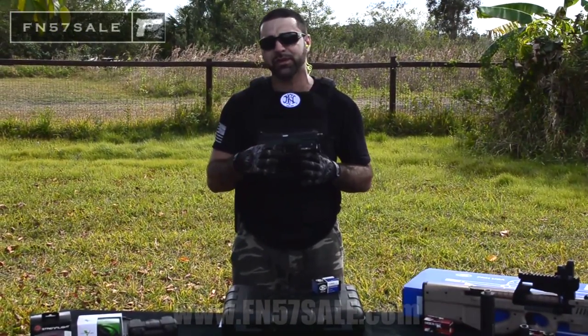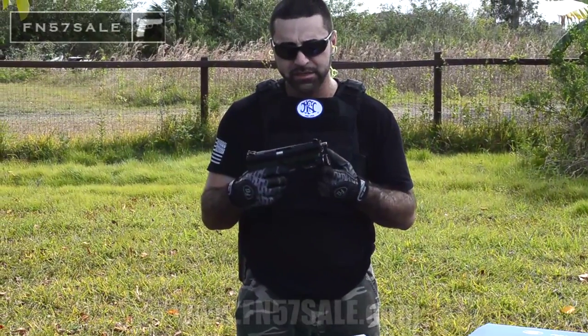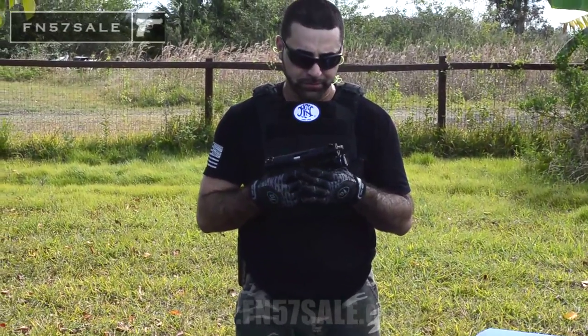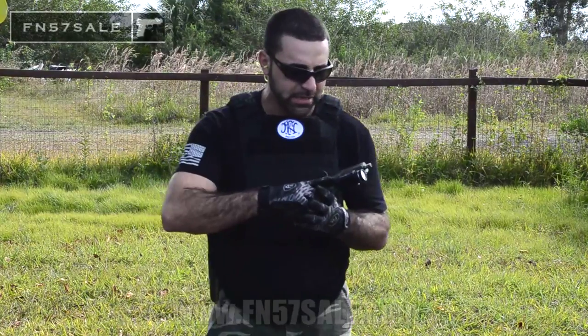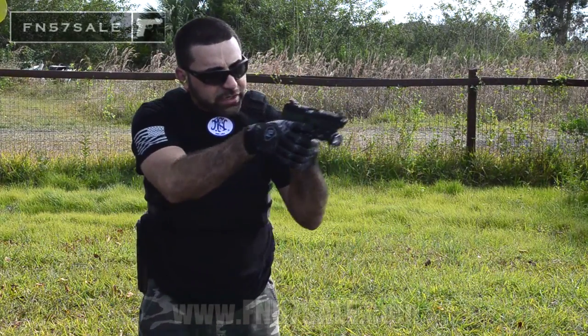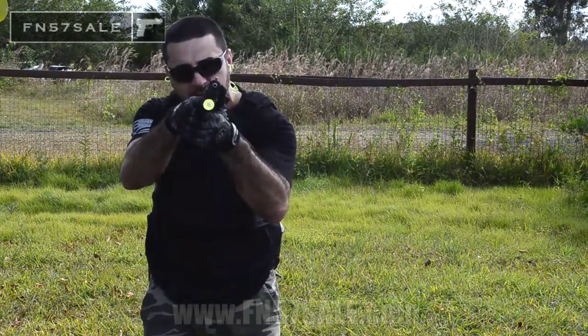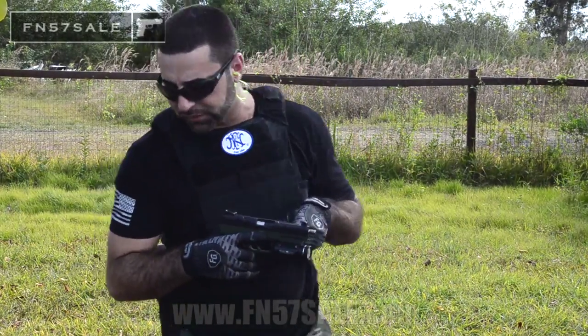The first is going to be our Streamlight TLR1-HL. This is a light that mounts right on the bottom of your 5.7 rail. It's 630 lumens and it also has a strobe feature. For about mid twos, you can have a light that you can clear rooms with. It toggles on and off with your finger. Great light — I use this one personally myself.